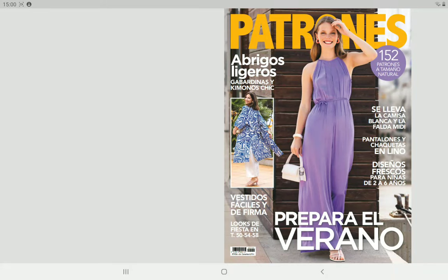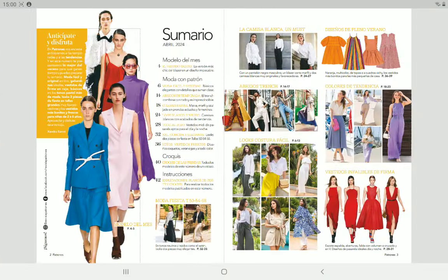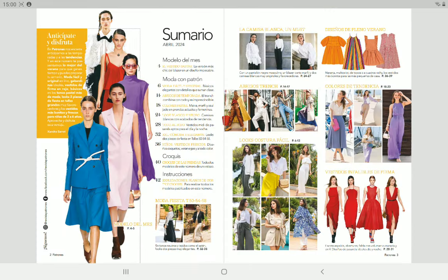Hello everybody, Camellia here. Welcome back to my channel. Welcome to a new sewing magazine flip-through. Today we have the April issue of Patrones magazine, issue 456. As you can see, in Patrones world it's already summer, not so much in Germany where I live at the moment. We have a happy color with what I thought was a dress but is actually a jumpsuit. Let's take a look at what we have.